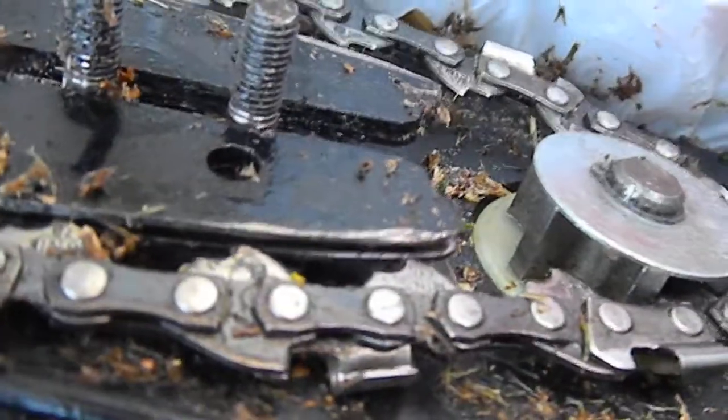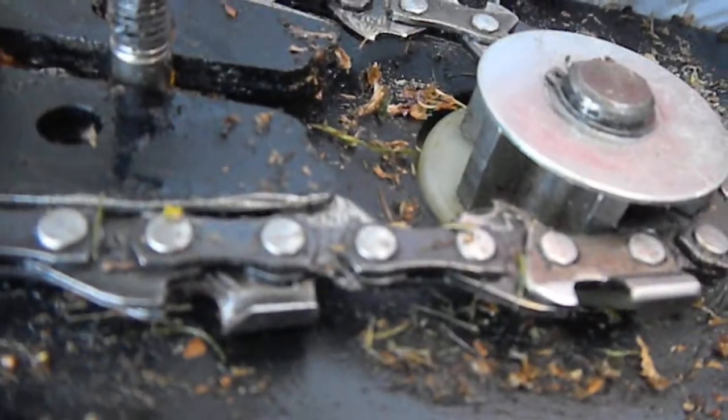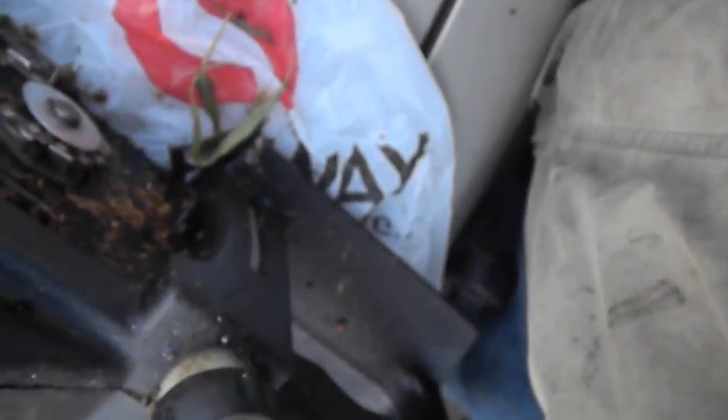Then pull it out a little bit so it stretches out the chain, and then you can make your adjustment here to tighten up the chain — going clockwise to tighten up the adjustment. Once you get the chain fairly snug, you can put it back together.